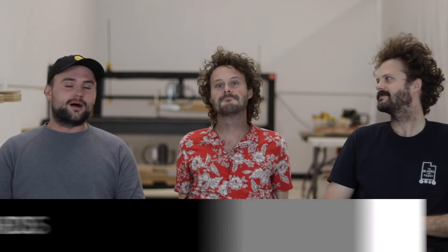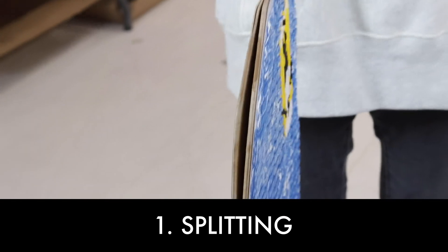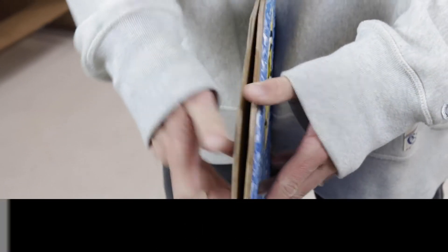We've noticed over the years that there are three main problems with the traditional wooden skimboard. The first problem is splitting. Eventually your board is going to get chipped — you're going to hit a rock, you're going to collide with another board, and once it splits, water gets in there causing your board to delaminate.